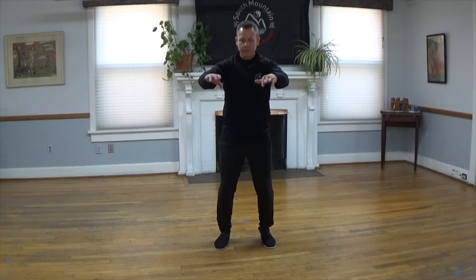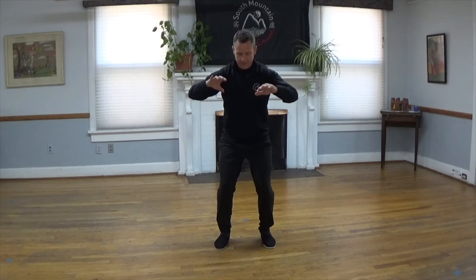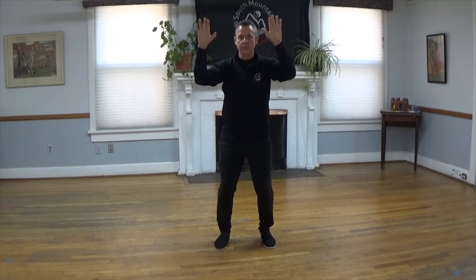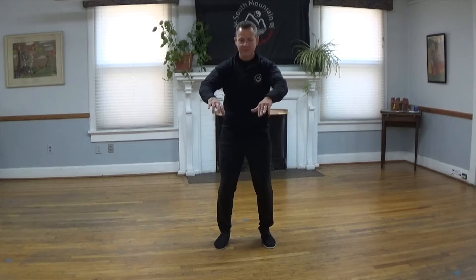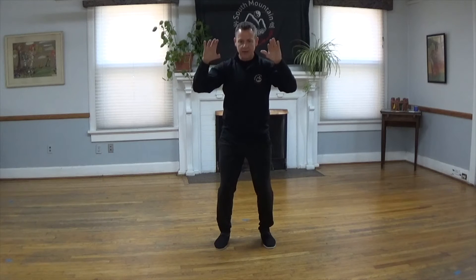Breathing in and breathing out. Maintain the safety zone space. Stay rooted, toes gripping the ground as you breathe in, fingertips tracking towards the sky, and breathe out. One more time — breathing in and breathing out and breathing in. Now let's continue. Breathe out.